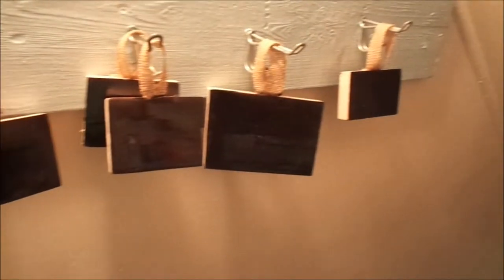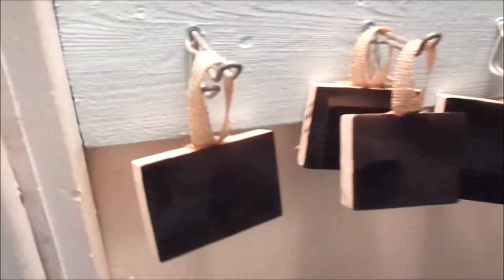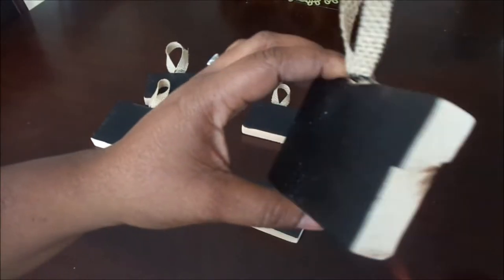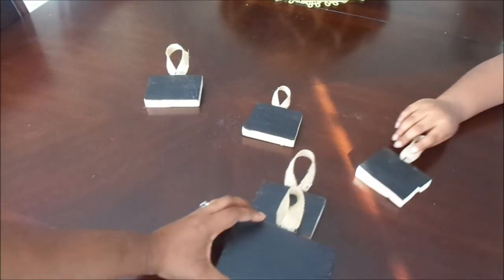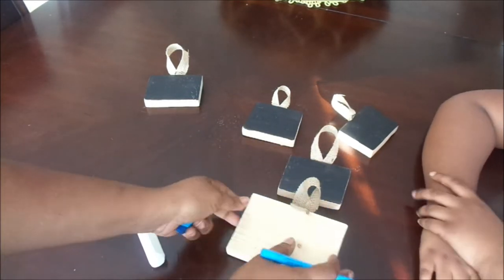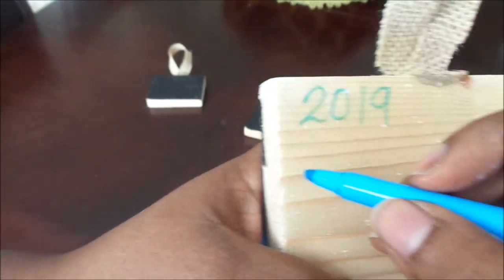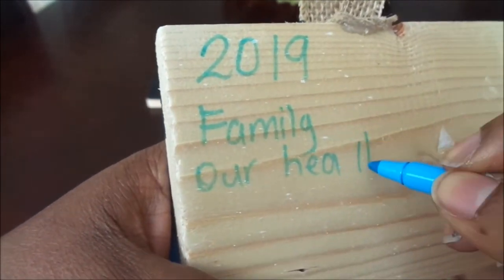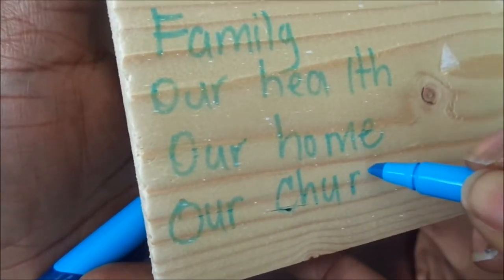Okay guys, so I just hung them here in my basement on these hooks so that they can dry. I didn't want Nala to get into them. I am so happy at the way that they turned out — it looks absolutely gorgeous. I purposely cut that wood the way that it is because I wanted it to have a rustic farmhouse feel. Now everyone is just going to go around the table and write what they are thankful for for the 2019 thanksgiving season, starting with me. I am so thankful and so grateful for so many things.